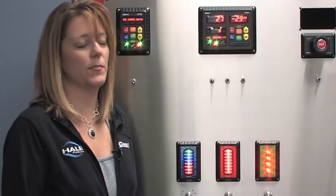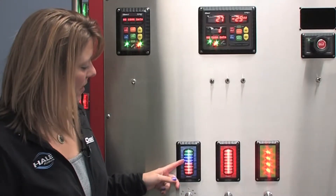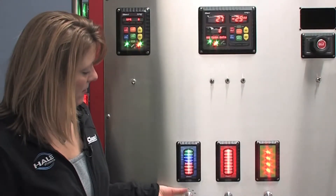The ITL40 display uses eight rows of LEDs, which indicate status level, tank level, and also any error indications.